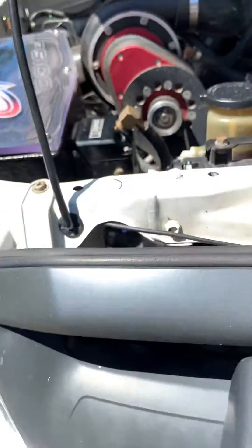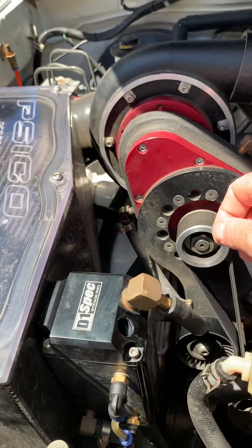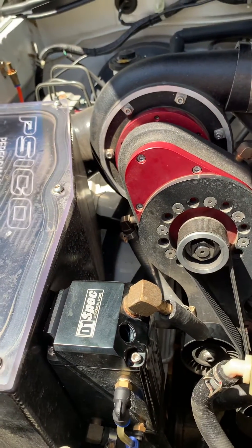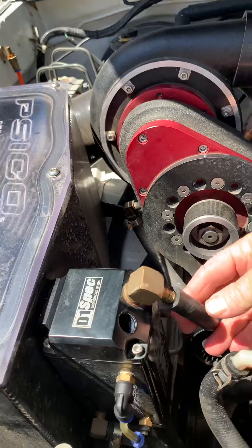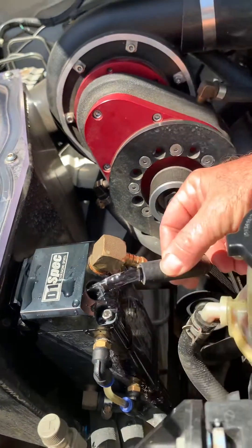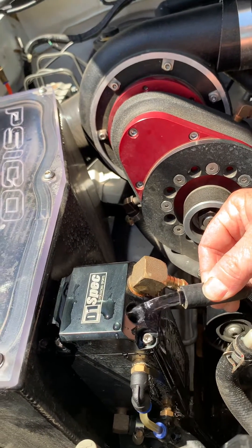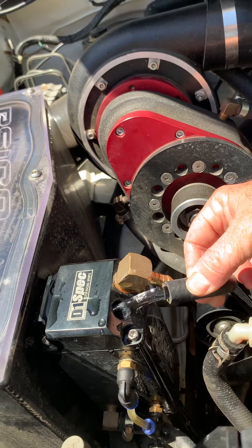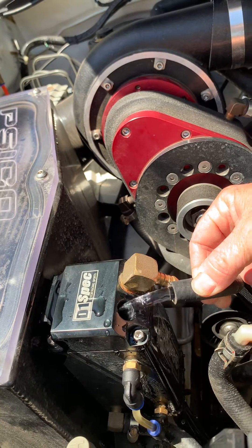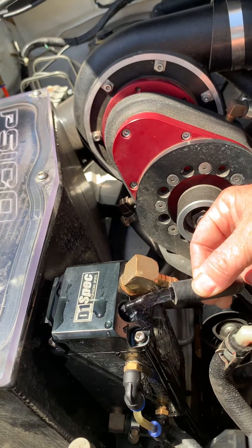Once you get to that point, check and confirm by checking the return flow — you'll notice this in your instructions. Remove this return hose and put it into there so you carefully return most of the water back into the reservoir. If it looks like that, it's perfect. If there's anything less than that, or it's a bit milky or has bubbles, you've got to continue purging and priming until it's finished.